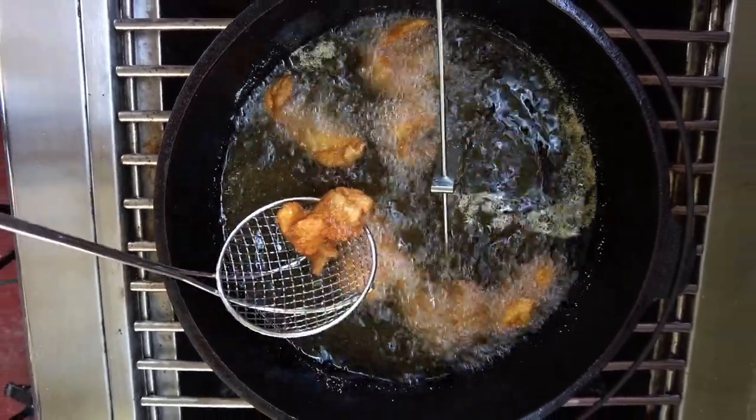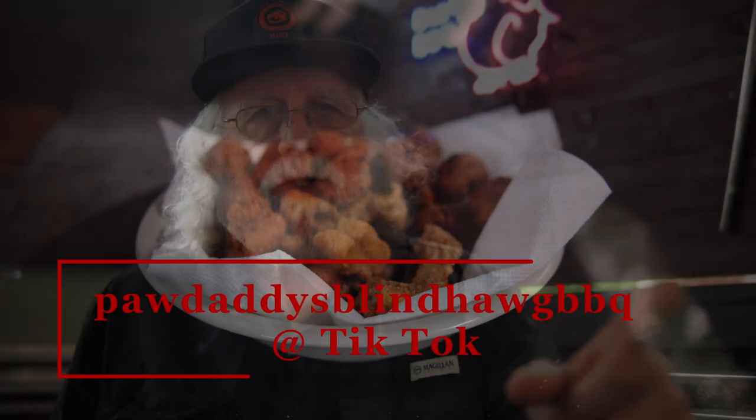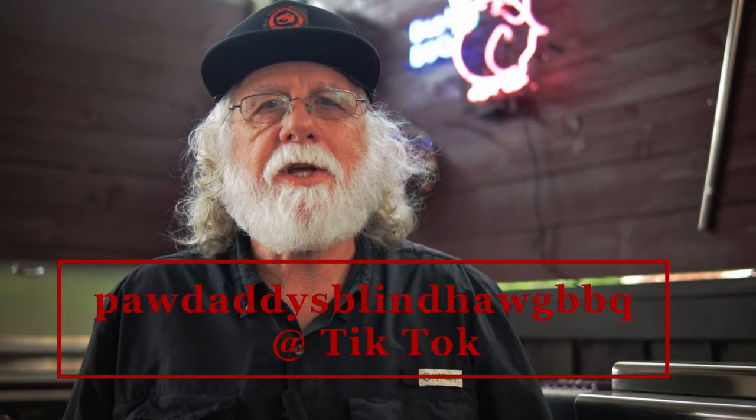This is an outstanding recipe for frying your fish — enjoy because they're gonna taste great. Hit that like button on your way out, consider subscribing, and I hope to see you next time at Paw Daddy's Blind Hog BBQ.